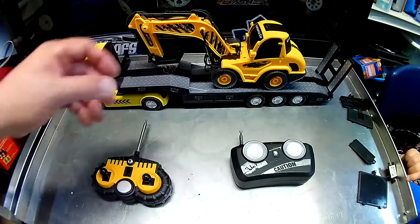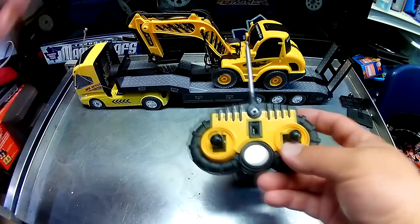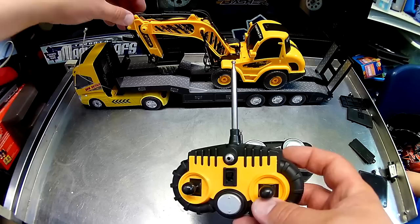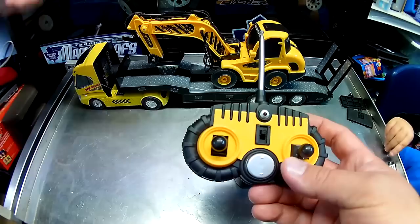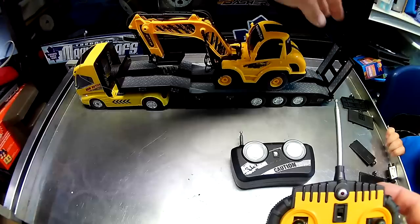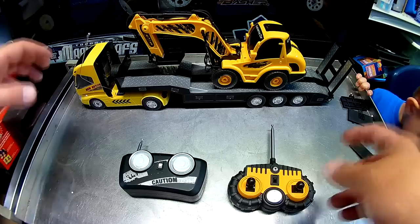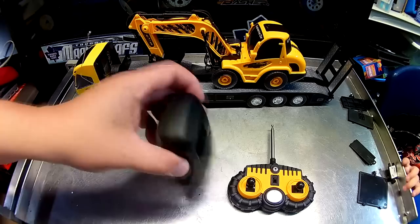This is the radio for the excavator — front and back, left and right — and this will work the bucket. Now, the bucket does not move side to side, the cab does not spin, it's fixed position. This will extend it and the other direction will make the bucket curl in. The small manual strongly suggests the arm and the tailgate should not be moved by hand, because you'll wreck it — so keep that in mind especially with little kids around.